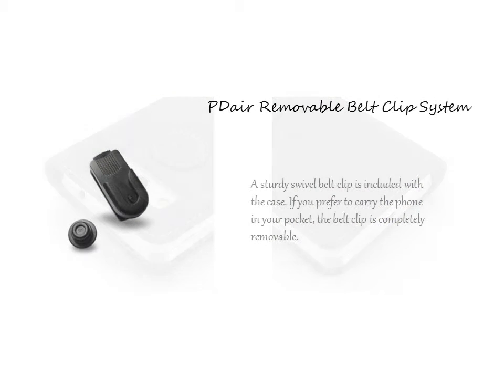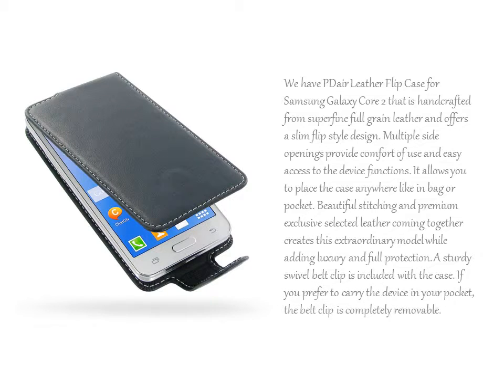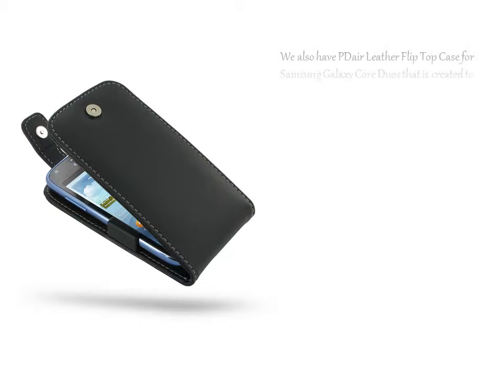If you prefer to carry the device in your pocket, the belt clip is completely removable. We also have the PDR Leather Flip Case for Samsung Galaxy Core 2, handcrafted from superfine full-grain leather, offering a slim flip-style design.